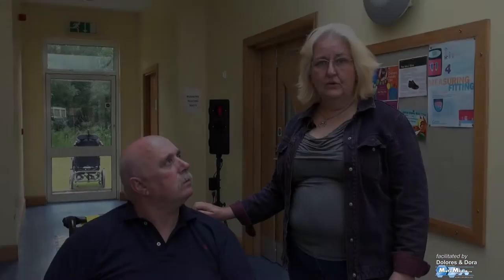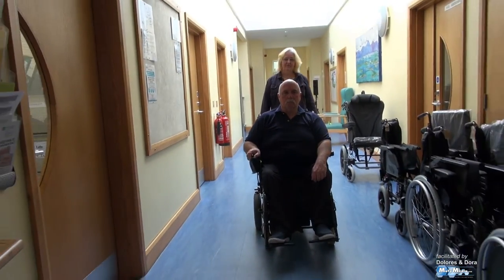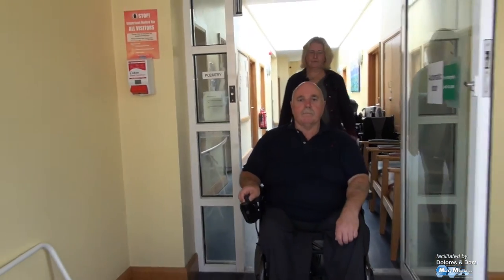In order to be safe inside buildings, it's necessary to take a centre line in the corridor in a powered wheelchair, so that people exiting doors or coming around corners and people pushing trolleys do not collide with you. So we're going to proceed down the middle of the corridor now. Okay, stop there.